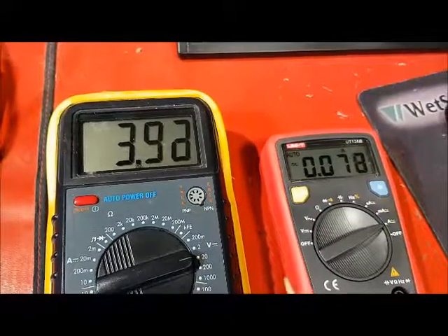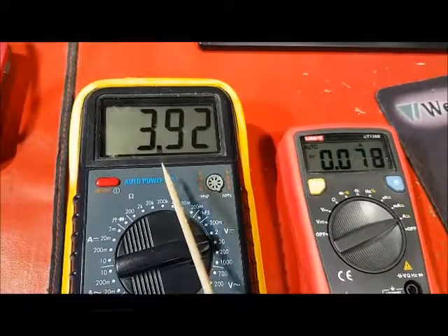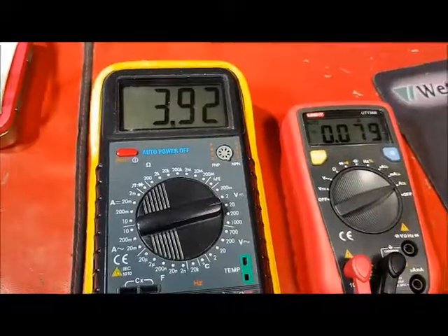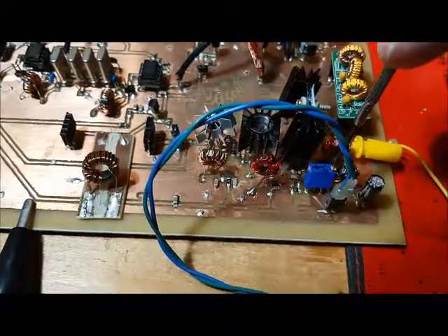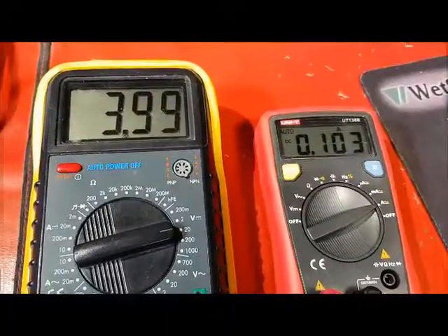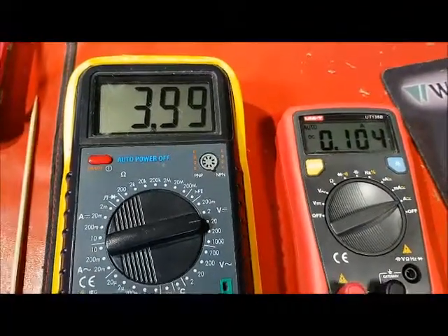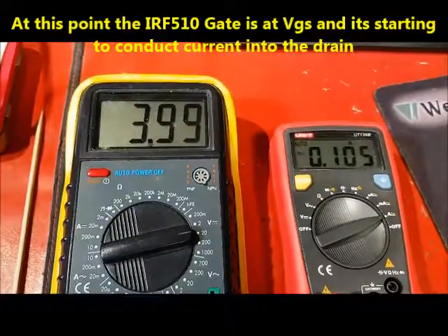The amplifier is powered on and I'm showing that the IRF 510 is drawing 78 milliamps and the gate voltage is 3.9 volts. I'm going to go ahead and adjust the bias pot to get 100 milliamps. After adjusting, it's drawing right about 100 milliamps and the gate voltage is 3.9, almost 4 volts. At that point the IRF 510 is now biased properly and I can check the power output.